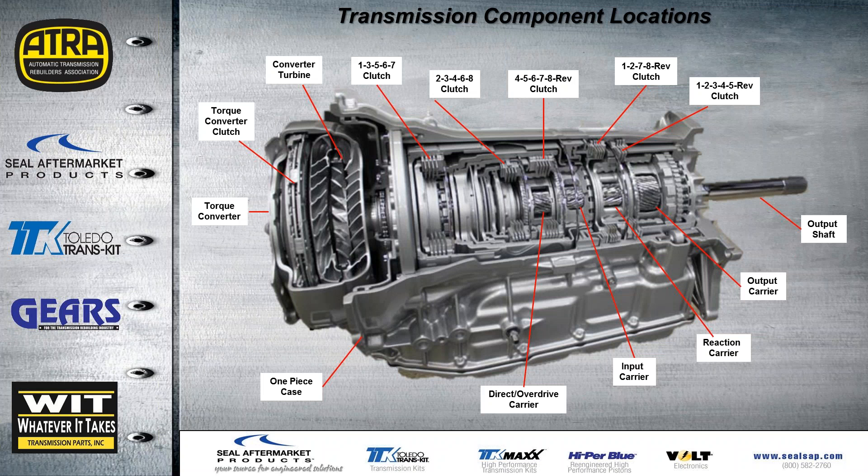This is the component layout. We have four planetaries all aligned in the back of the case, as well as two brake clutches in the back. All driving clutches are up front in a one-piece case, which is both more rigid and more solid. The reasoning from GM engineers for placing the three driving clutches up front is to provide a shorter path for the valve body to supply oil to those shifting clutches.